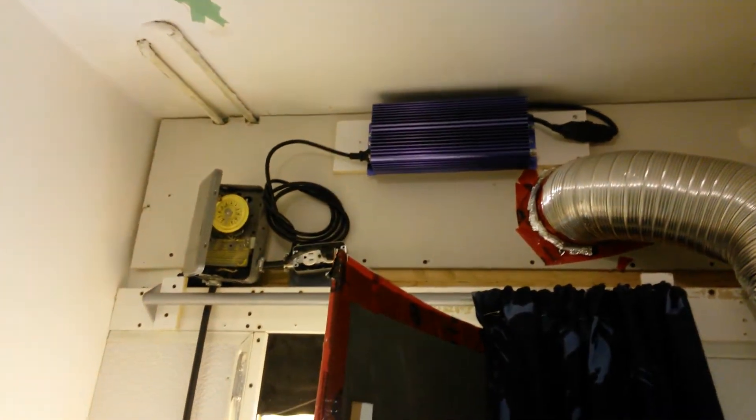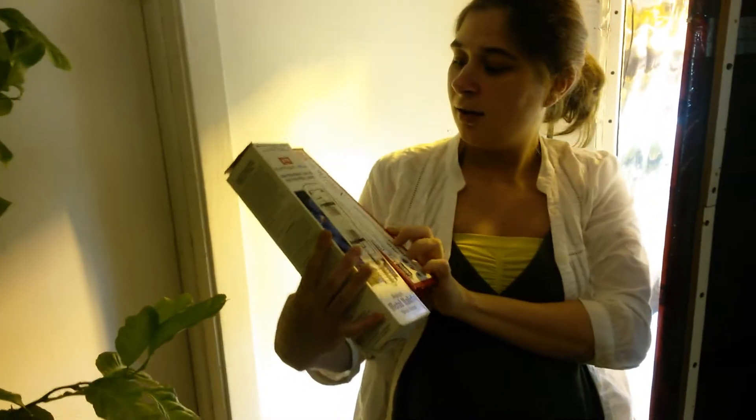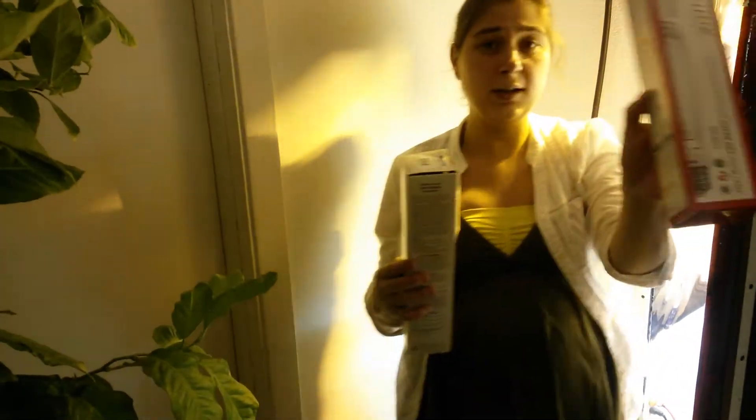This is the digital ballast right there with the electronics. It can run sodium and metal halide alike. So right now we have this one in sodium, 600 watt. It can also run 300, 400, 750.